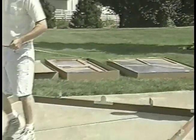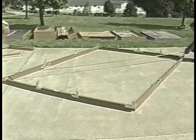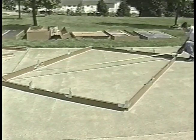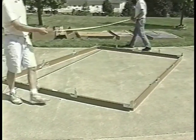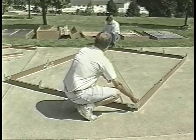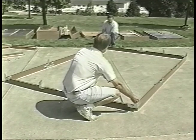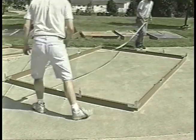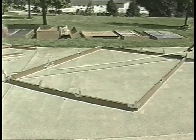Make sure the base boards are square and level by measuring diagonally from corner to corner and then the other set of diagonal corners. If one diagonal is more than a half inch shorter than the other, give the short diagonal a little tug and measure again. It is critical that the base be level and square.